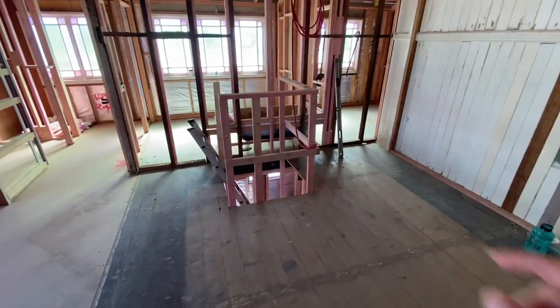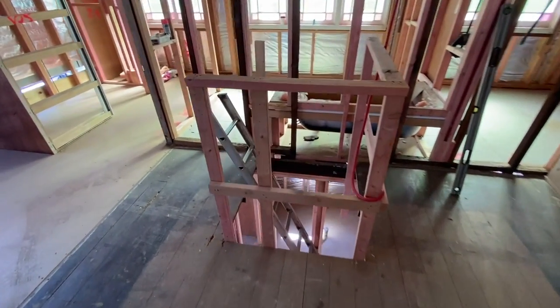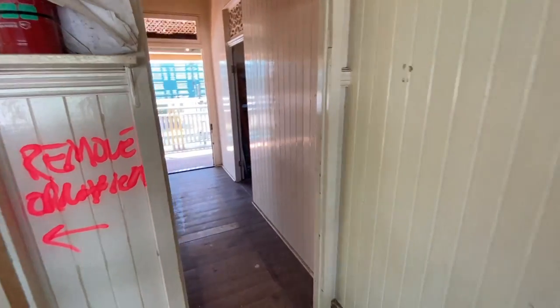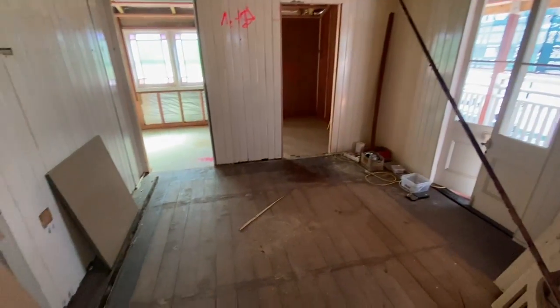The stairs should be arriving in the next couple of weeks — at the moment we're just using a ladder to get up to the second level. As we go down the hallway we can see our new decking area outside. This is the master bedroom.